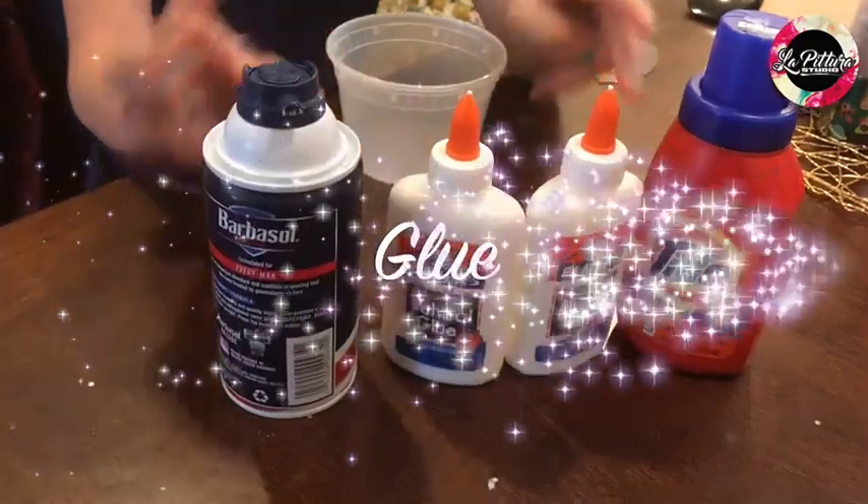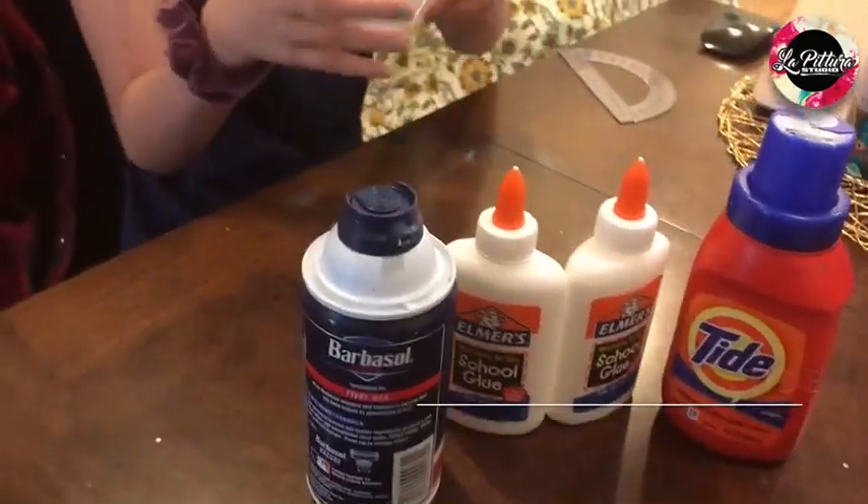The ingredients you'll need are: glue, shaving cream, Tide, and a container.